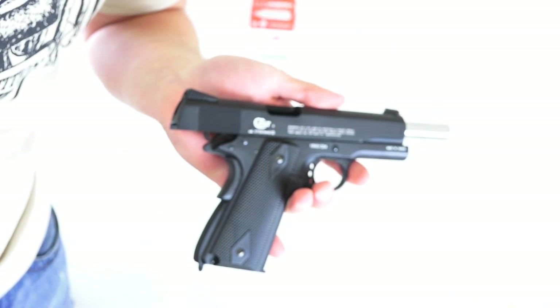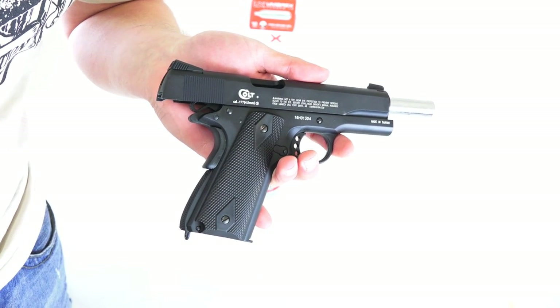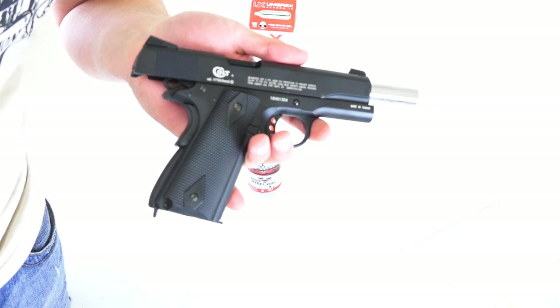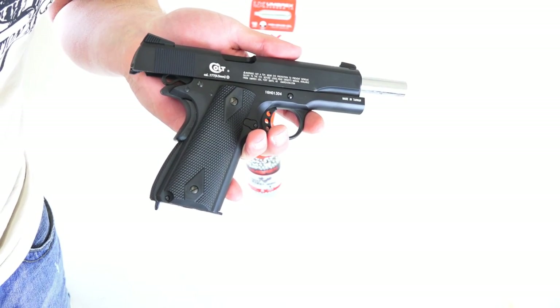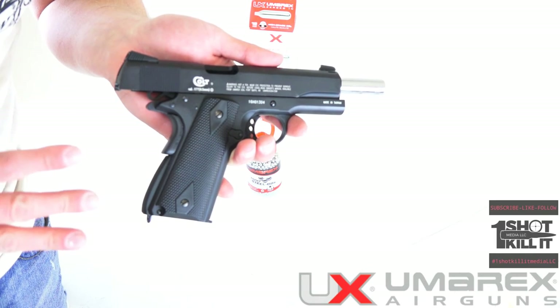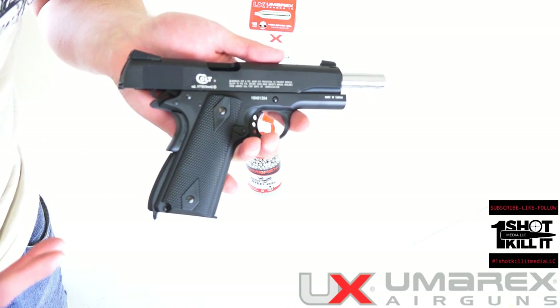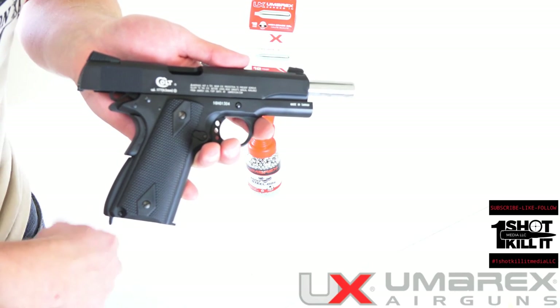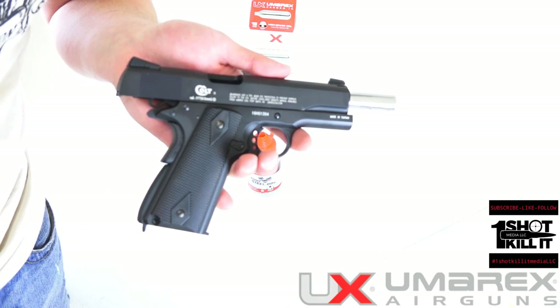Next I'll show you guys a video of us actually shooting the gun here. We'll test it out for maybe a little accuracy and so on just to see how everything looks, and we'll let you know what our recommendation is. It's an awesome option for any sort of gun lover, young or old. It's going to be affordable in comparison to buying a real gun, and you can buy a ton of BBs and CO2 cartridges and just have some fun plinking around with it.